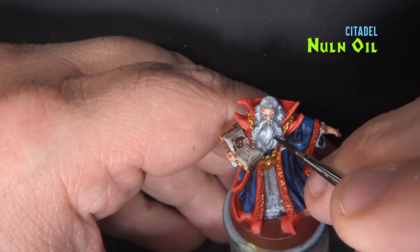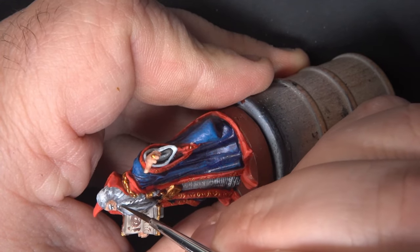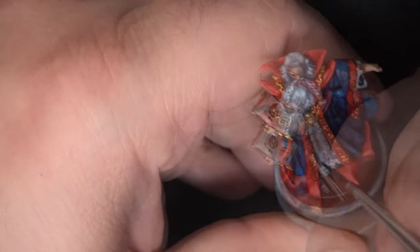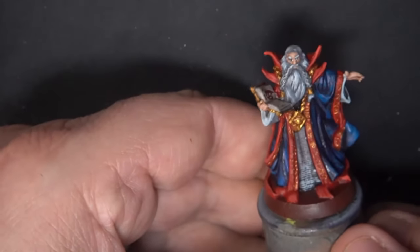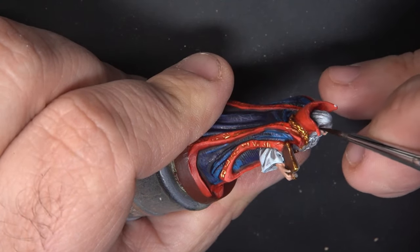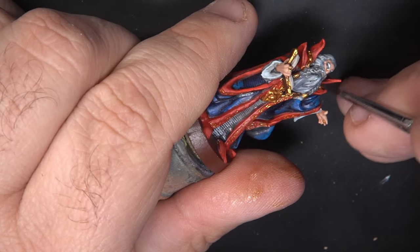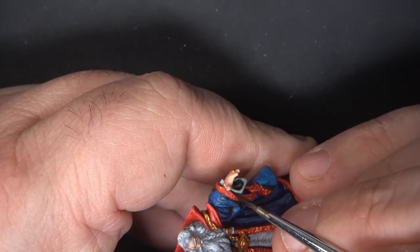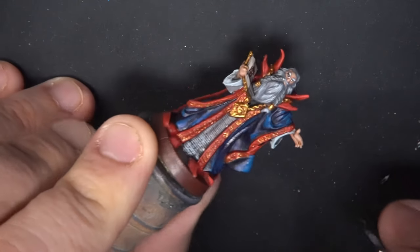As a finishing touch, I'm going back to the non-oil and applying this sparingly in a few places where I want to add a little more depth of shadow or bring out some additional details. I'm mainly focusing this around the beard and the braids, or the separation between the hair and the face. I'm also using some of this to let it pull deeply into the recesses under the sleeves of the cloak, just to give that some more darkness.